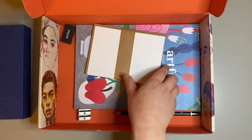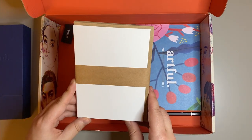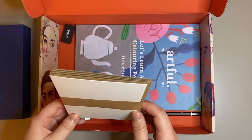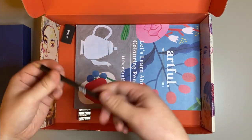Then we have some Artful blank greeting cards and envelopes. I thought this was really nice, as seen in the last Artful box I reviewed — you can make your own little cards to send to people using the art supplies you have.